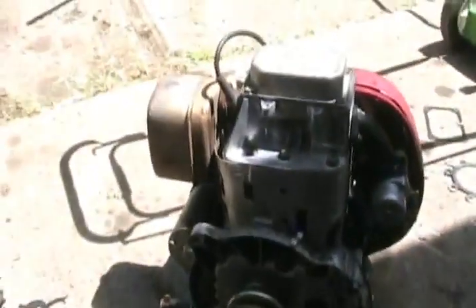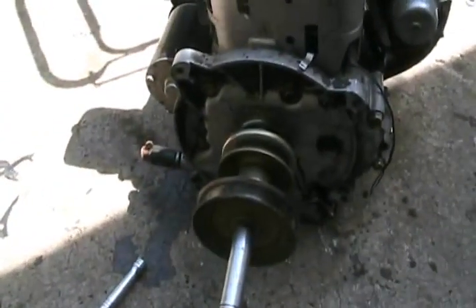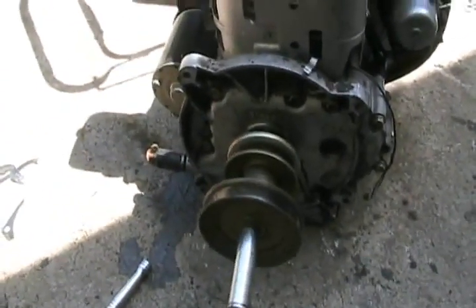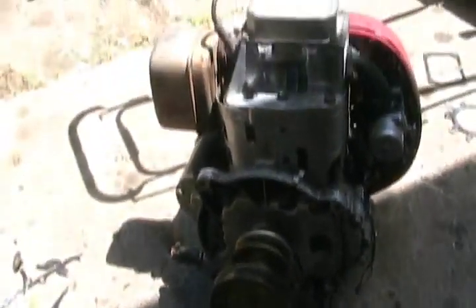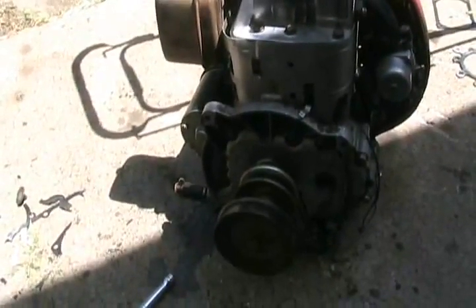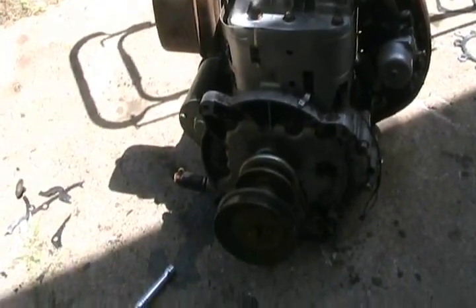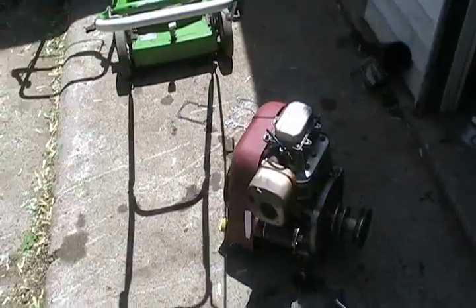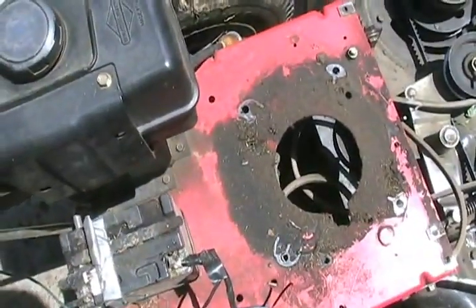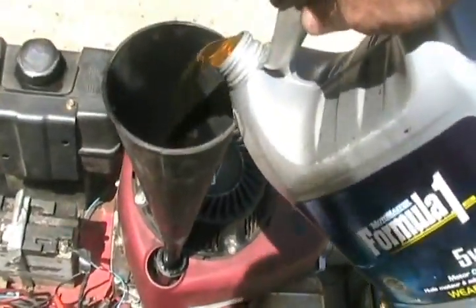All done now, just the final pulley. I always prefer to put those things on with an air tool so they don't loosen — the bolt will fall out, you wouldn't even know it, you'd keep using it for a while, then your pulley would drop off. Now to drop her back on, carefully putting the belts around the pulleys at the same time. Never forget to add the oil at the end.